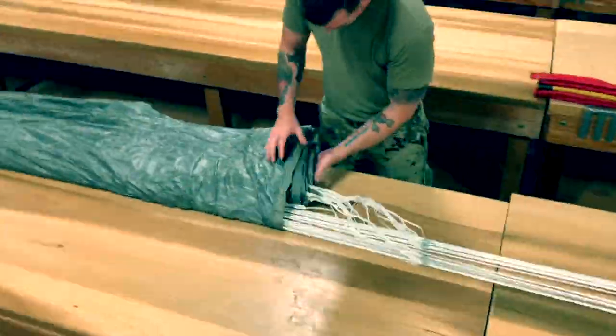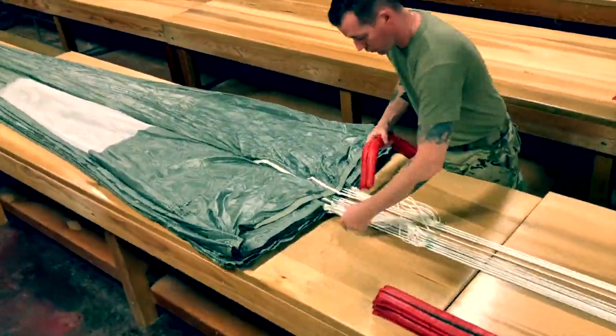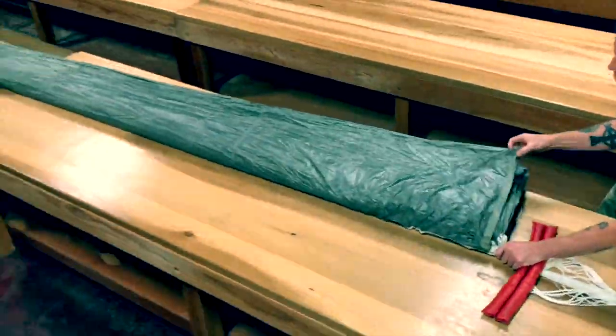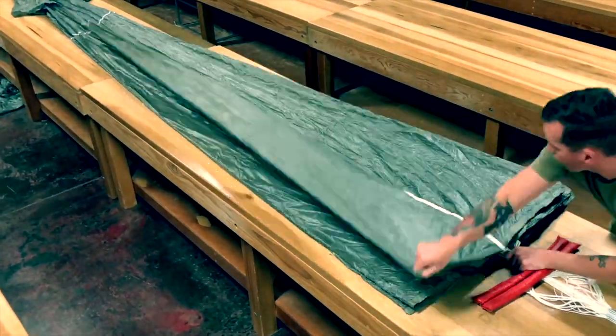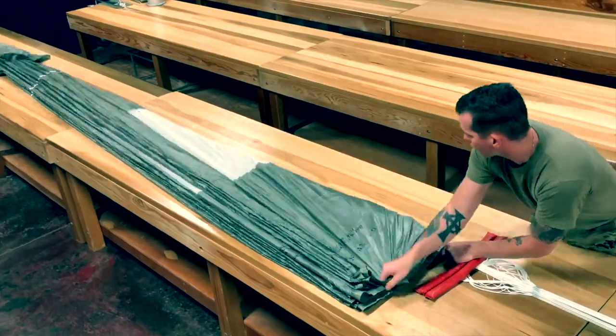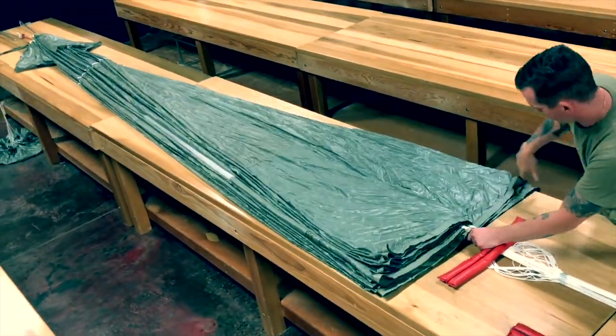Split the canopy in half ensuring line 20 is on top. Place packing weight on the suspension lines and conduct a second rough dress. Fold the left group of gores to the right and fine dress each gore until you reach line 20. Fold the right group of gores to the left and repeat.